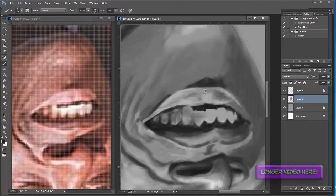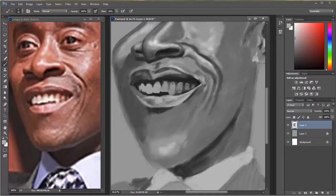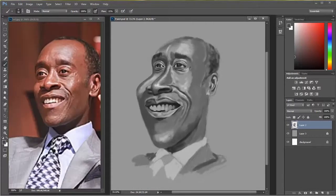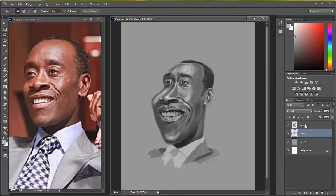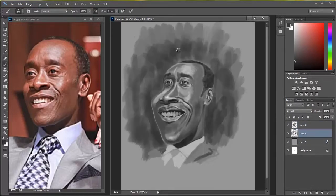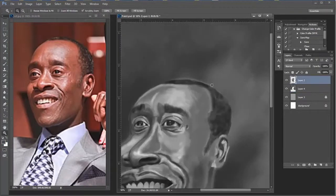Now if you like this video, I'm planning on doing a lot more of these caricatures — I really enjoy doing them. So make sure that you subscribe to my channel and hit that like button down there. Share this video with anybody that you think would enjoy it, and I will see you next week with a brand new video. Make sure you subscribe. Thanks!